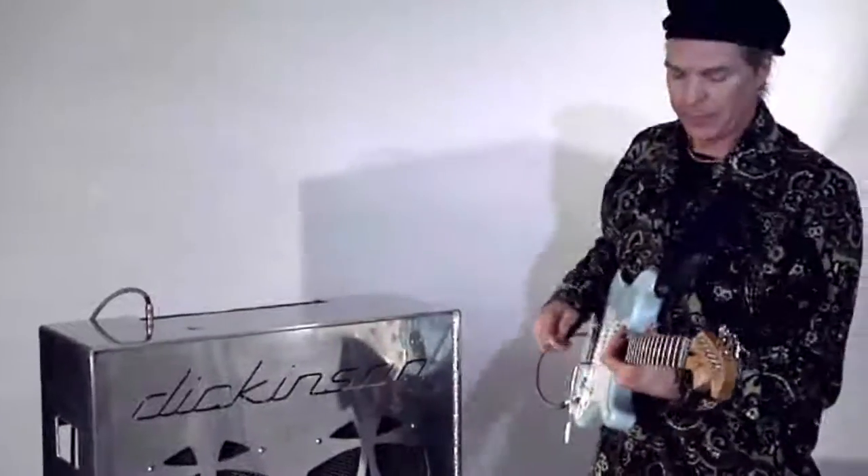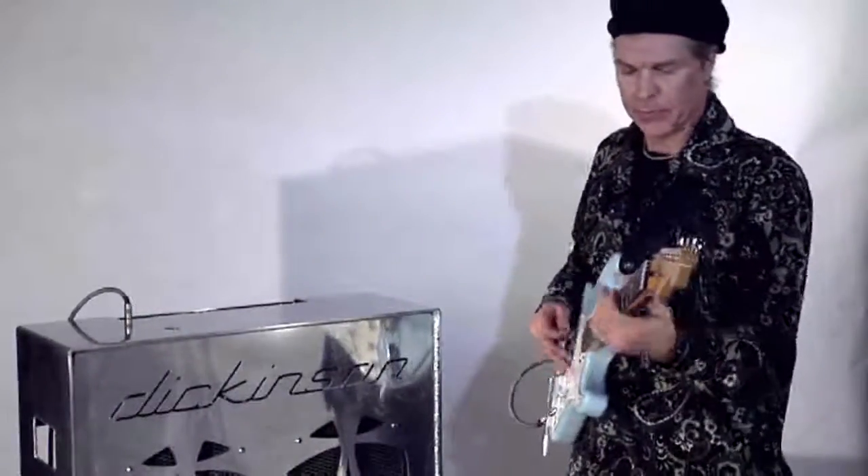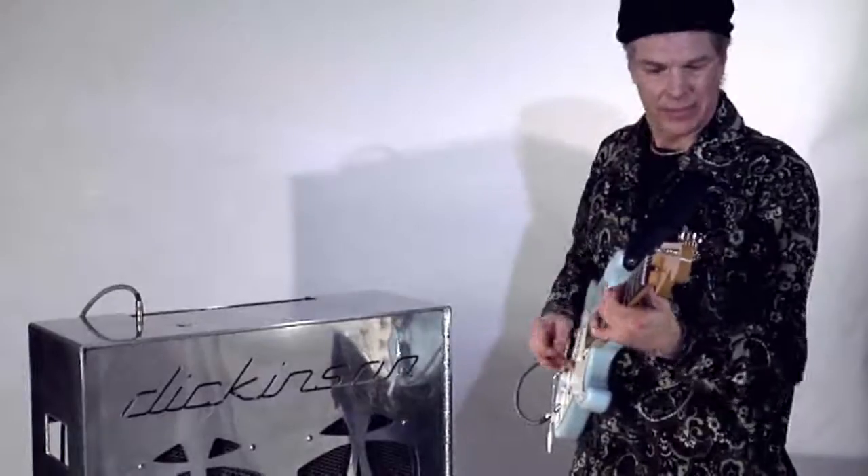Alright, let's put it in the low gain now. I'm just going to switch from high gain to low gain in channel one. It just brings the gain down just a little bit, but it's a very warm sound.